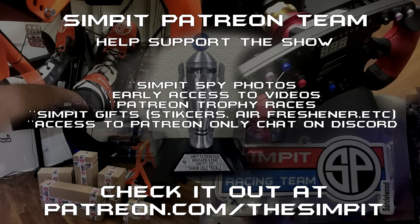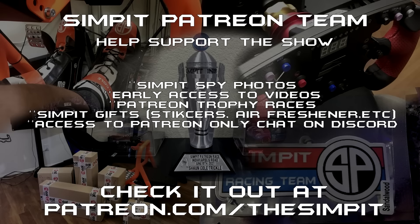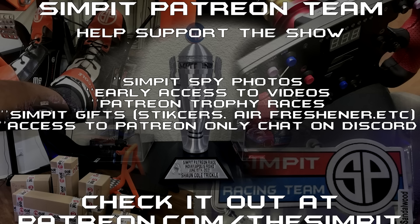If you enjoyed this review, give it a thumbs up and subscribe to the channel for new video notifications. To support the show, visit patreon.com/thesimpit where supporters can see videos early, enter giveaways, and join Patron Appreciation races each month. Thanks for watching — this is the Sim Pit, I'm Sean Cole, and I'll see you on the track.